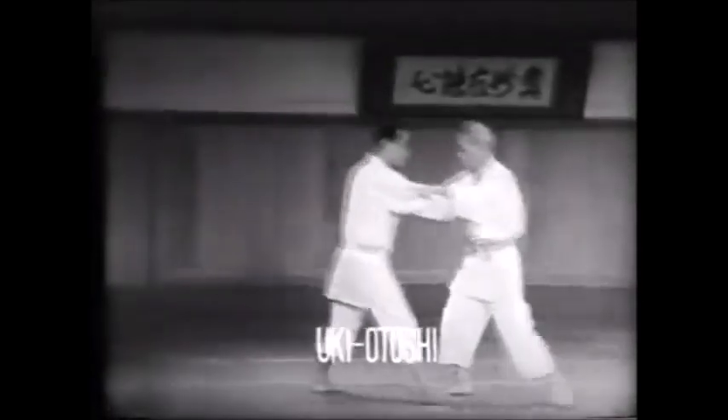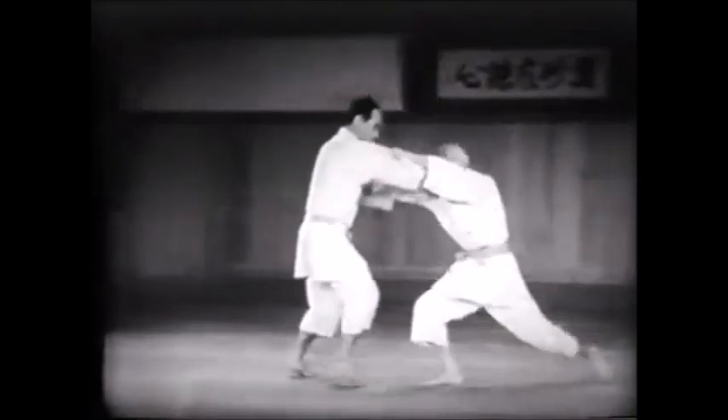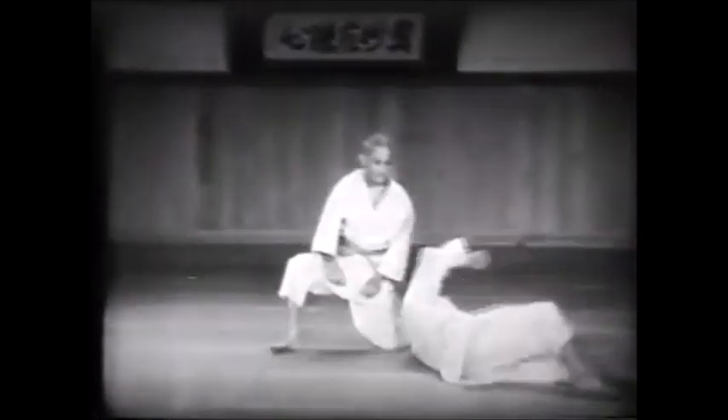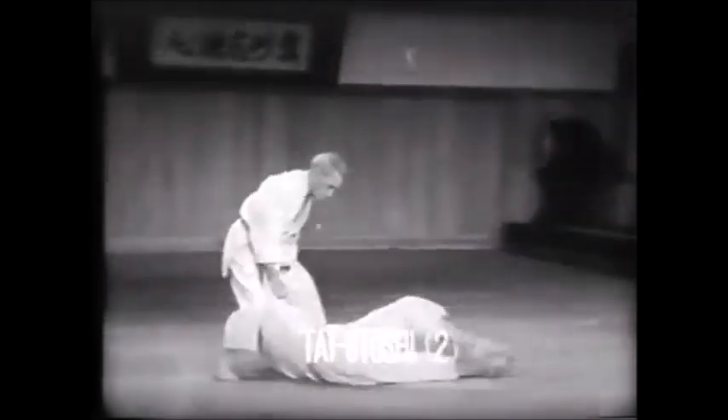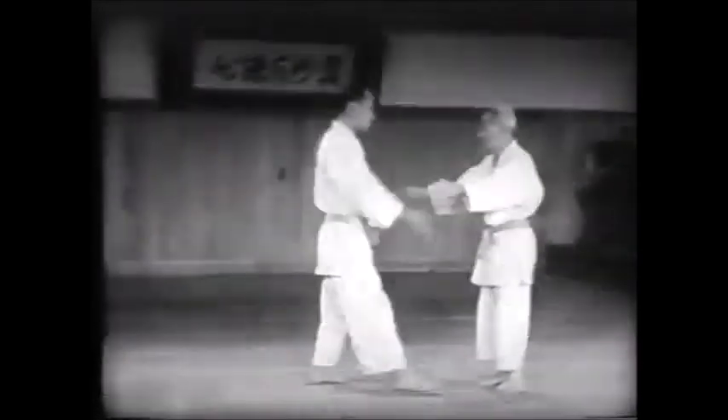This is Shadi, and today I want to put a very complex and intricate subject to rest: the subject of seoi otoshi, seoi nage, and a hybrid that people think exists between tai otoshi and seoi nage. People think that a drop seoi nage, regardless of whether the hips were used or not, is just seoi otoshi. Even people who went to the Olympic Games think that a seoi nage grip with tai otoshi legs is a hybrid called seoi otoshi. Today this can all be fixed once we understand the difference between a drop and a throw.